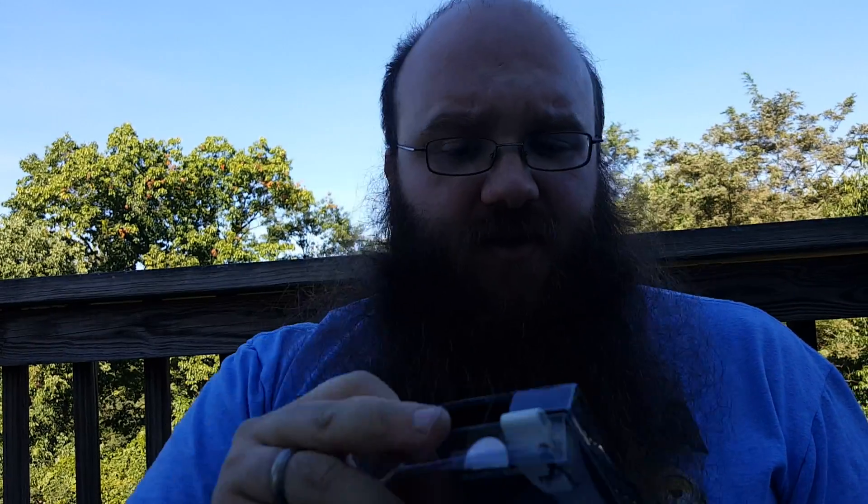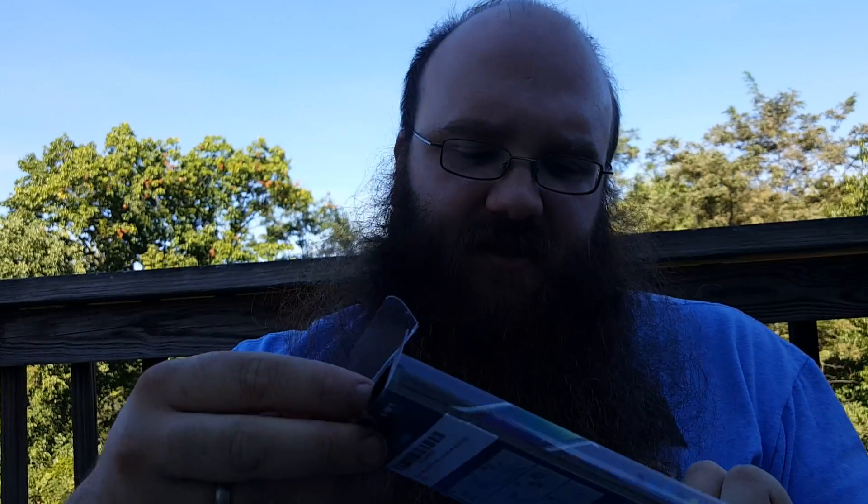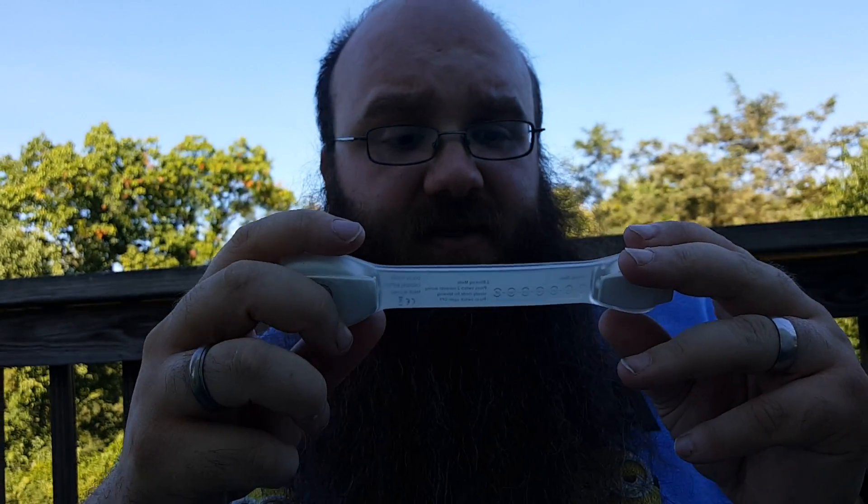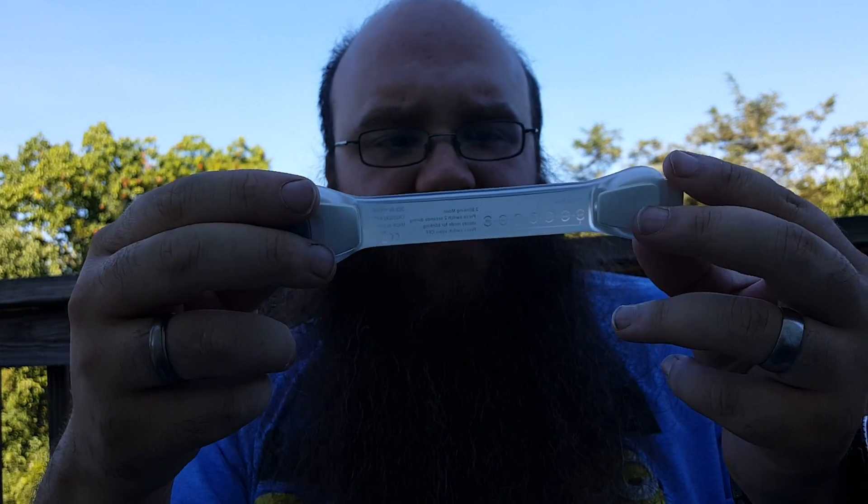That's the best way I can put it. And this is supposedly a six-in-one, so it is an armband. I would consider it more of an anklet, just because as an armband it doesn't really fit well with how the edges stick out. But it is really really nice.